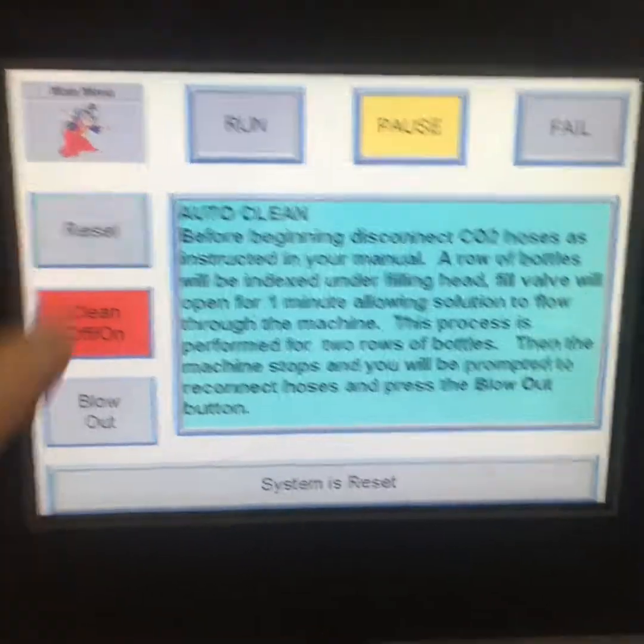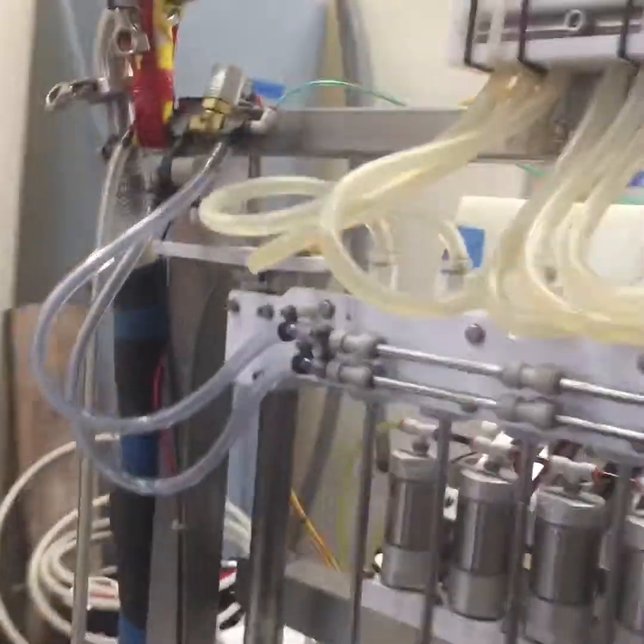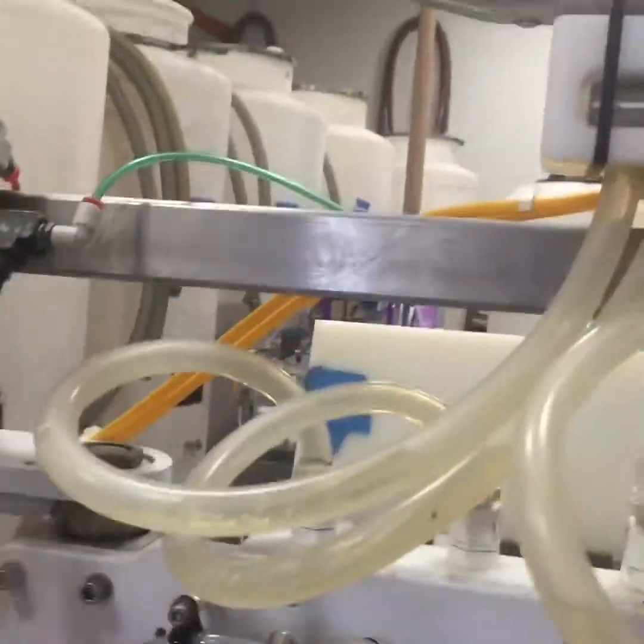You hit reset. It says before beginning, disconnect CO2 hoses. That's these two hoses over here.